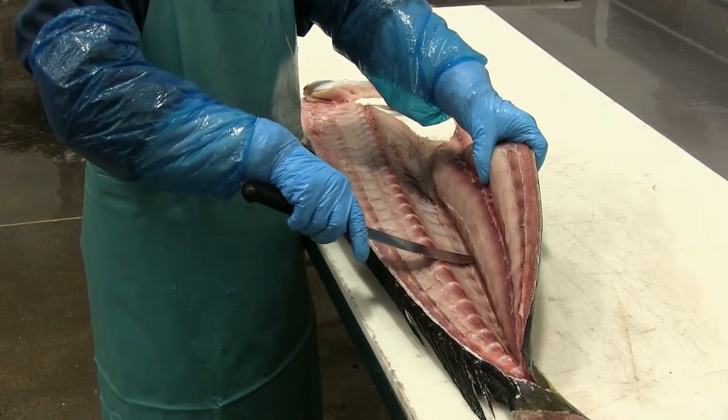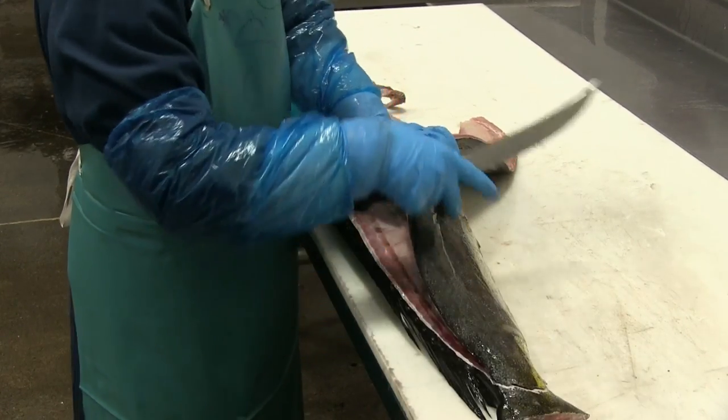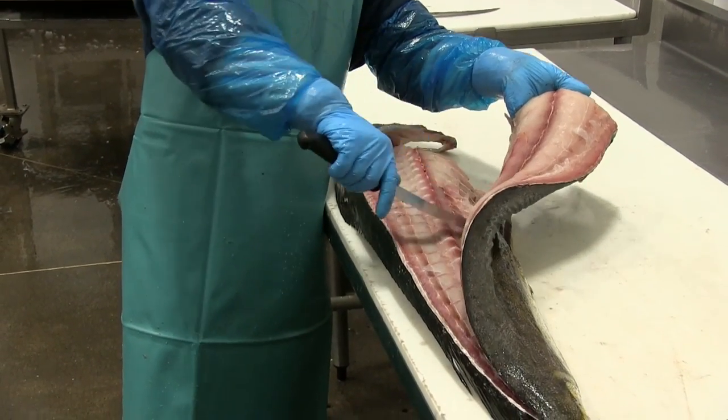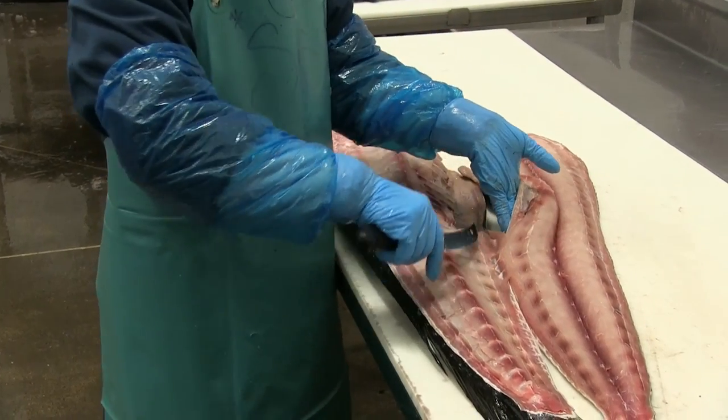Right at the anal fin she broke through and is cutting through the anal fin bones there — sometimes called the anal spine. And there's one fillet removed.